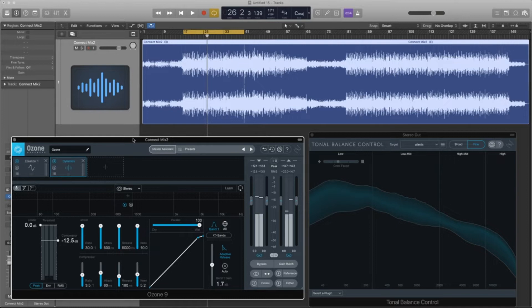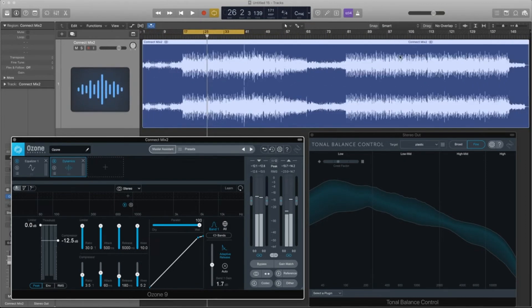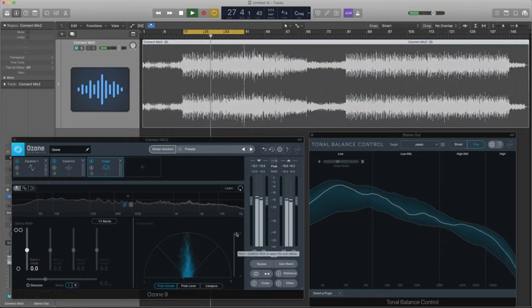Now, another big thing about mastering is you're going to check for issues and problems that maybe occurred in the mix. We already had a look at that little spike — we know it's just a visual thing happening inside Logic, it doesn't actually clip. But we do need to make sure things are mono-compatible and there's no craziness going on. A couple of tools inside Ozone can do that for us. We've got the imager, and it can let us see how mono-compatible our mix is, especially with the vectorscope. So we're going to have a little look at that and also try flipping the sides to see if anything disappears.